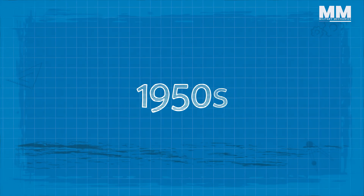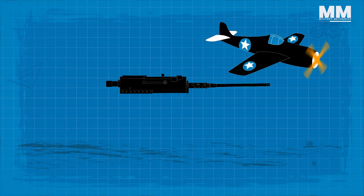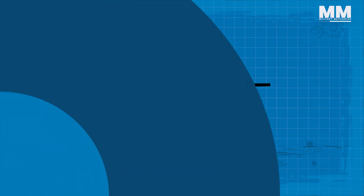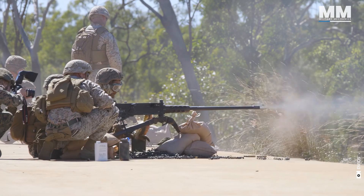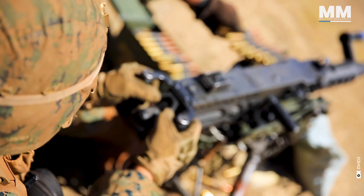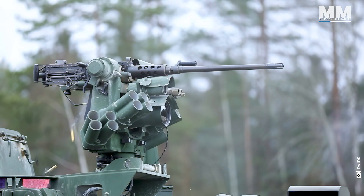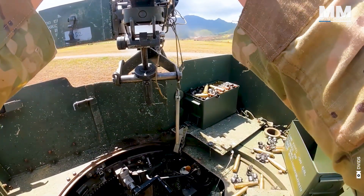By the time we get to the 1950s, the .50 caliber became obsolete as an aircraft weapon since it is not powerful enough. So it transitioned into being a general purpose vehicular-mounted gun, and that's where we still see it in service today. It is a tremendously long-serving, venerable and incredibly effective firearm.